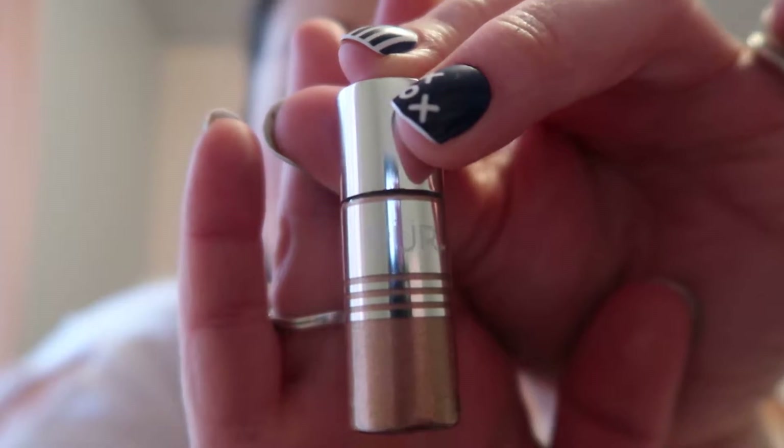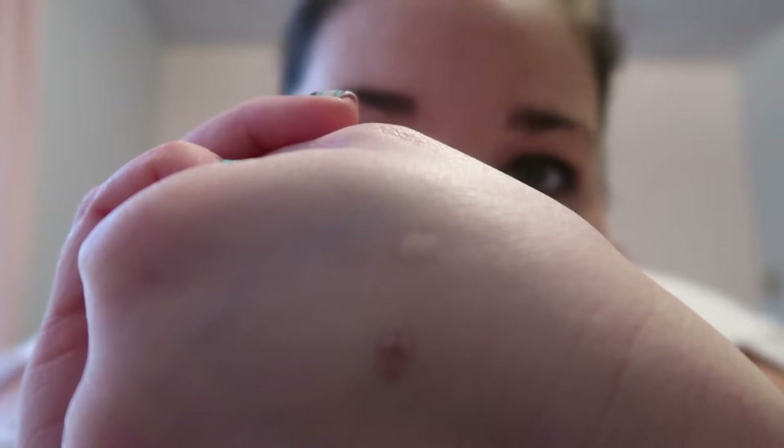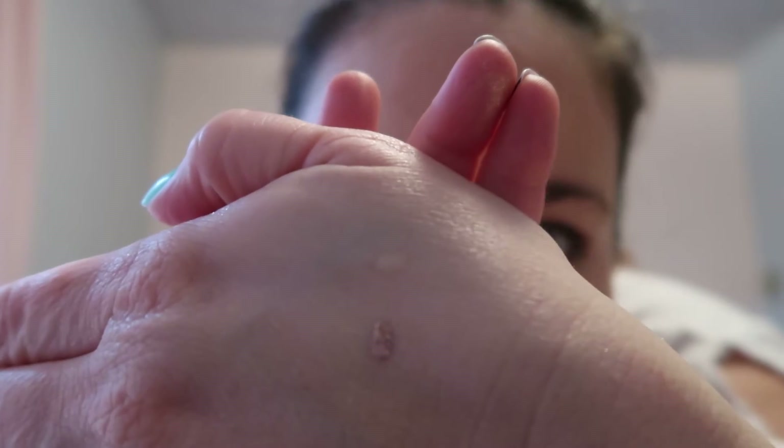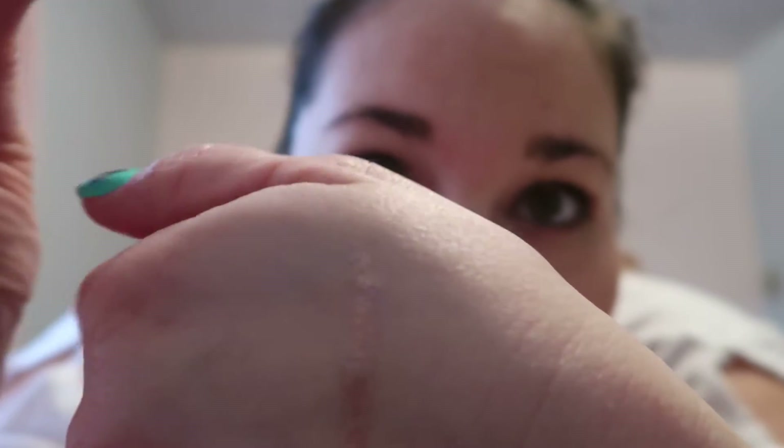The next color I got is called Namaste. In the tube it looks like a brown color, but on your eye it doesn't really show up like that brown — it's more of a champagne color, which is still really pretty. It's just not as pigmented as I would like in terms of that wow factor. You could definitely build this up if you wanted, but when you go to rub it out it sort of disappears. It actually looks more pigmented on my hand than it does on my eye.